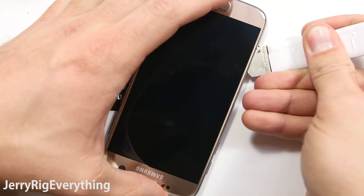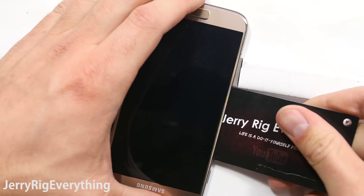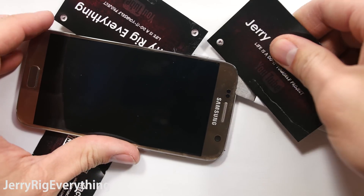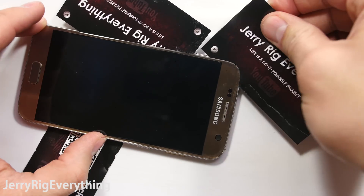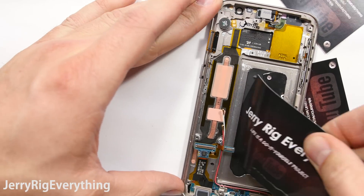Same thing with the back of the phone — I slipped the playing cards in so it doesn't re-adhere back down on top of itself, and I'm just working my way around the edges. Tried the same trick with the other side, slipping a business card in and hoping that that would lift off the other side of the adhesive.